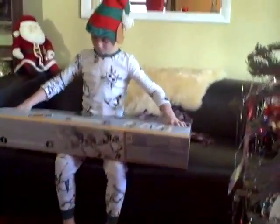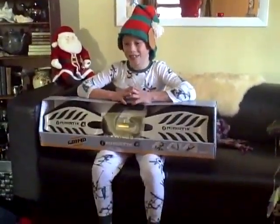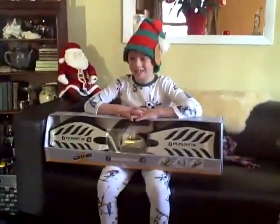Can you hold it up, mommy? Take a picture. It's Ripstick G — Ripstick G for Gavin. Ok, go ahead. Now the Bonin.